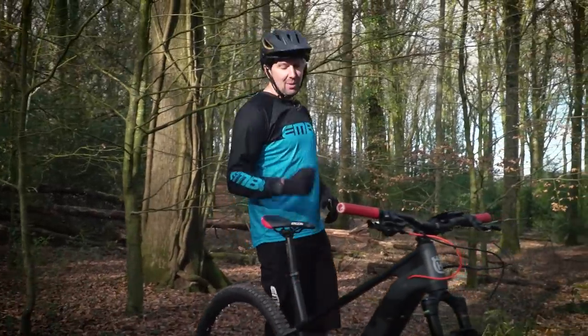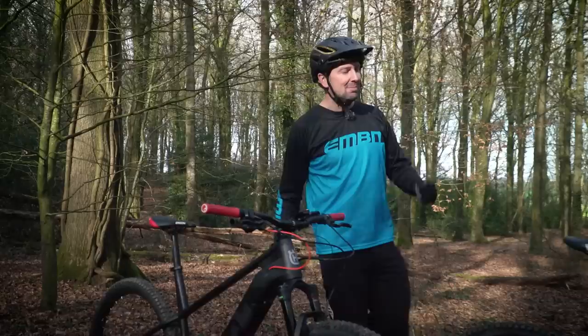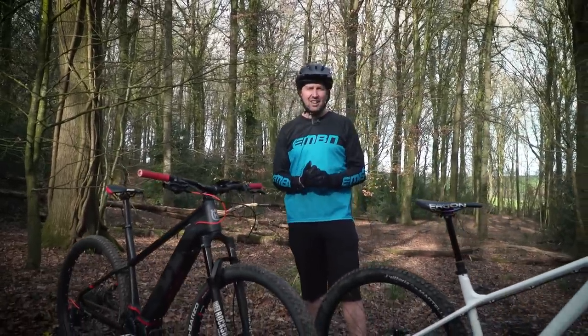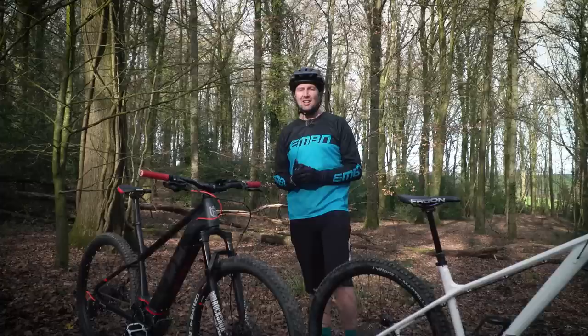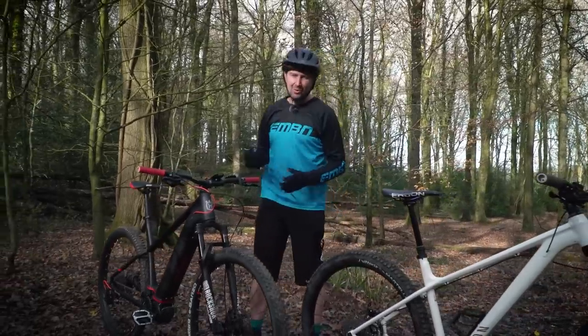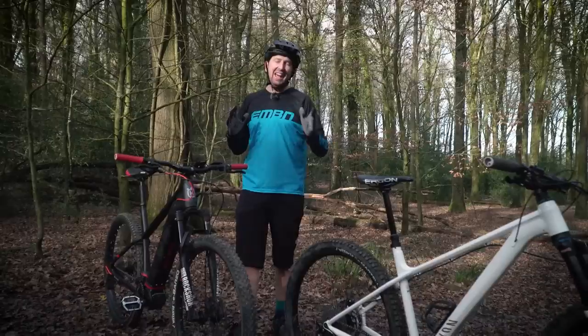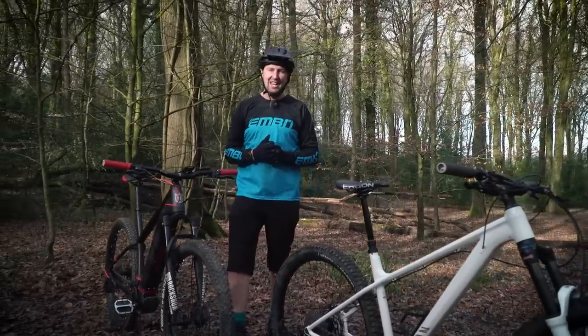Have you ever wondered what the differences are between an e-mountain bike and a mountain bike when you're out on those rides? On things such as your heart rate, the average speed, and the time it takes to complete those rides.